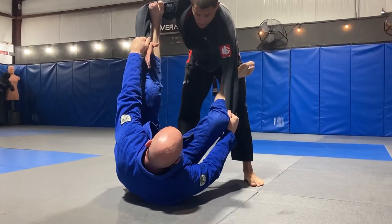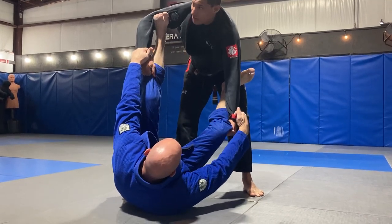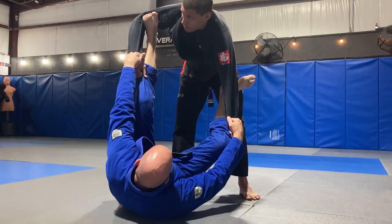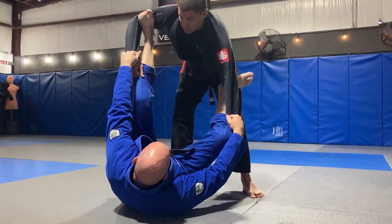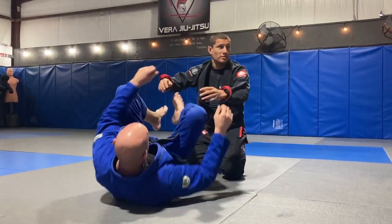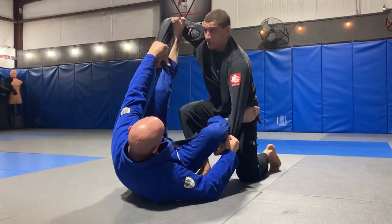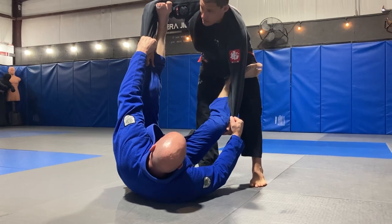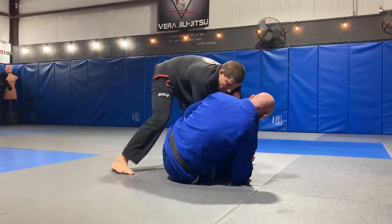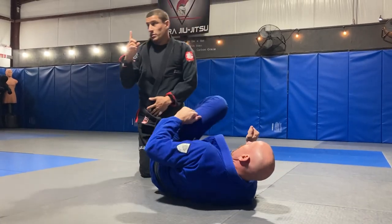The first way to pass the spider guard is I try to grab whatever material I can on each grip, and it's real simple. If the guy doesn't play spider guard very often, he doesn't have very good grips, he doesn't know how to use his hips and his feet. So he's got his grip, I start standing up, I get the grips on the pants here, and I'm just going to walk back and punch my hands together — boom. Then I'm just going to pass to whatever side he's not, and I get my position. That's way number one.